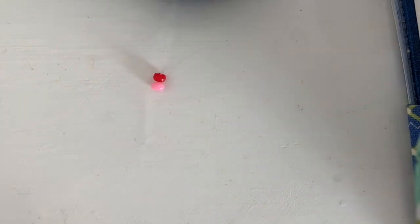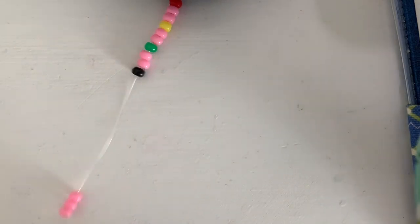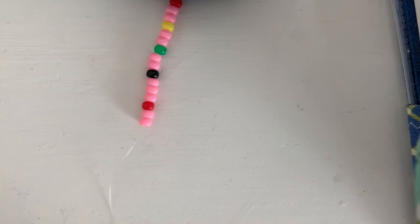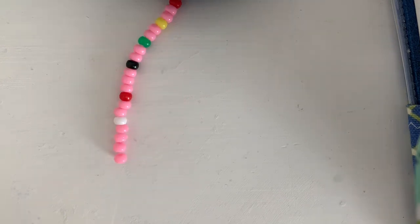Following the red bead, I'm going to be doing one pink bead. Now I'm going to be doing another pink bead and a yellow bead. Two more pink beads. One green bead. Two pink. One black bead. Three pink beads. One red bead, followed by two pink beads. One white bead. Four pink beads.